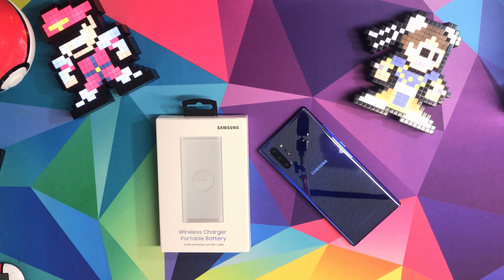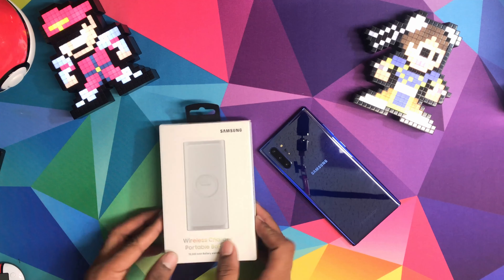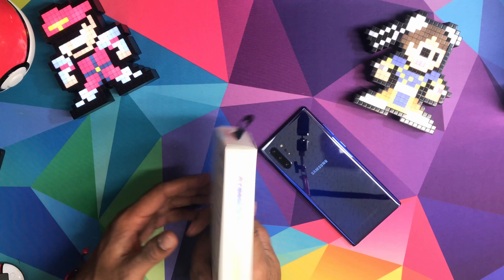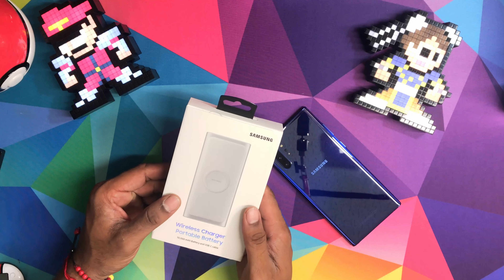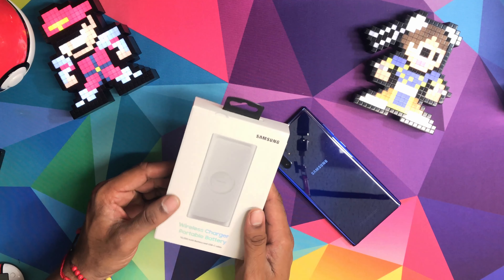What's going on? It's your boy Cartoon here with Cartoon Review. We'll review anything that a consumer can buy. Today we're going to unbox and check how good is the brand new Samsung wireless charging portable battery.